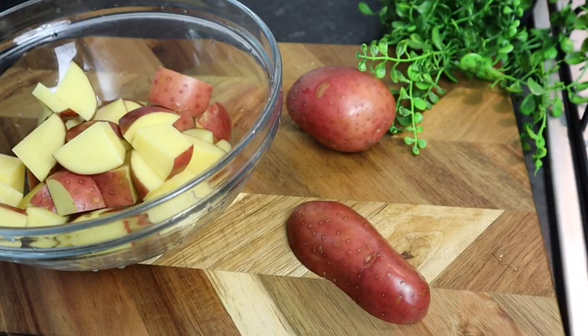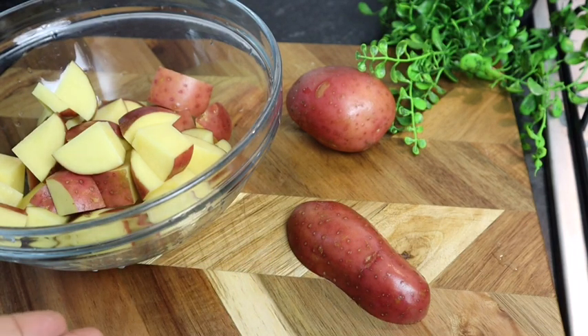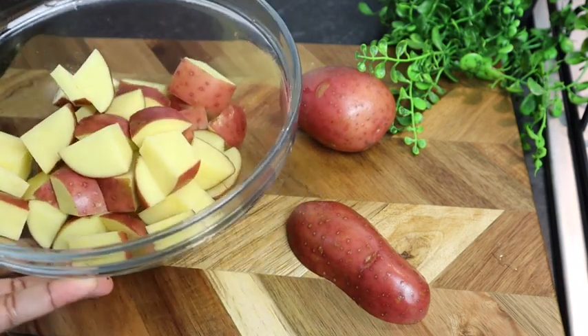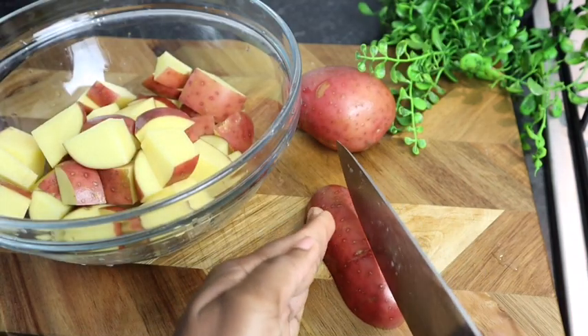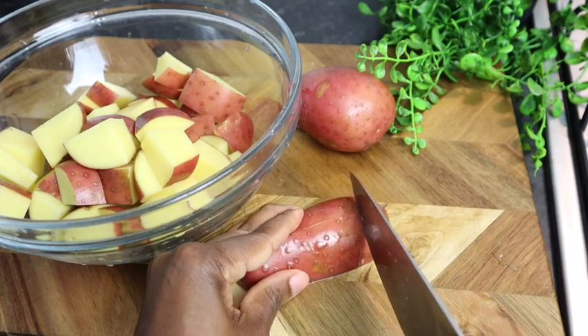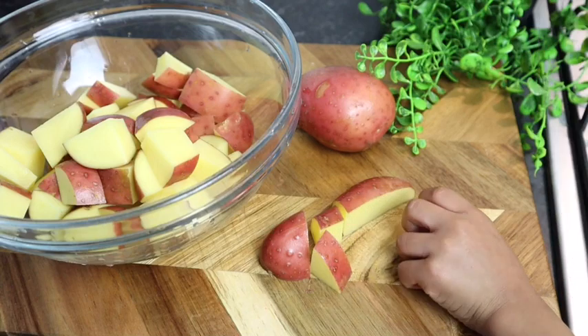Hi guys, welcome back to my channel! As you can see in the title, I'm gonna make some potato salad. This is a simple potato salad. I'm using four large red potatoes — you can also use white potato. You want to make sure that you cut them not too big, just like so.